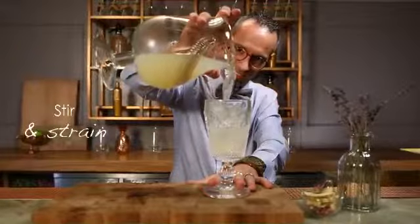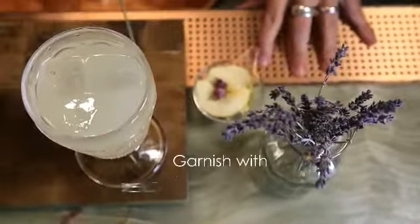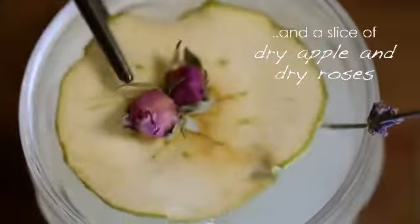Strain into the glass and then we're garnishing with our lavender and dry rose. Enjoy!